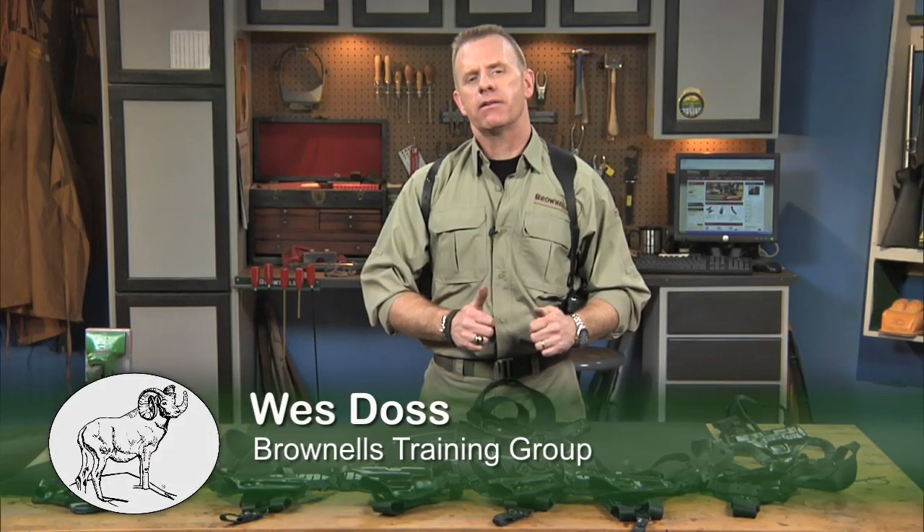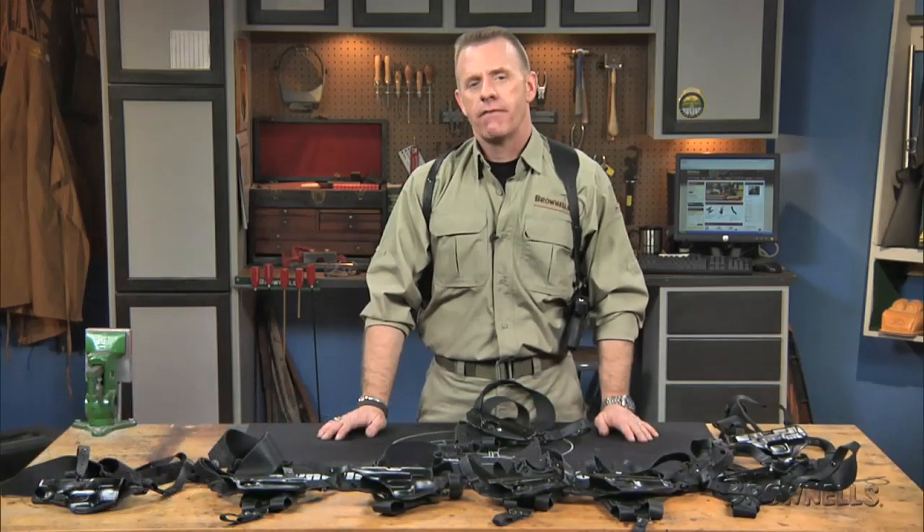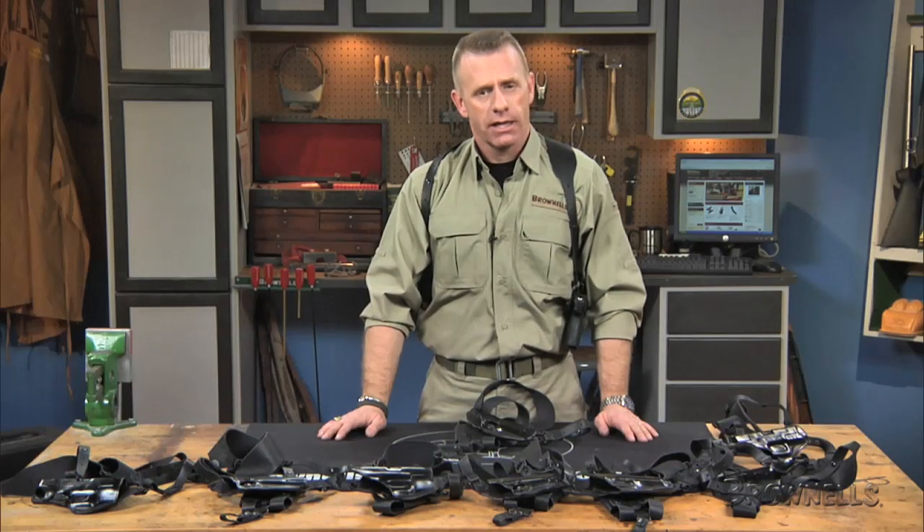The Alessi Shoulder Holster is a handmade, top-grade gun leather that can be tailored for a superb fit. They look great, last a lifetime, and are available in a variety of styles to fit your pistol and your style of carry.